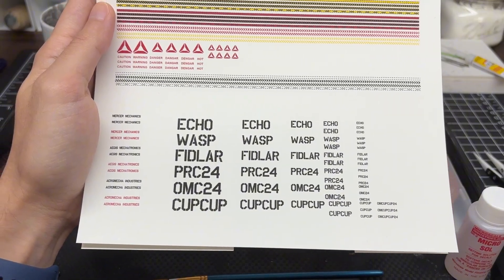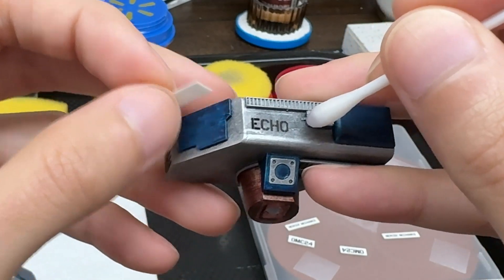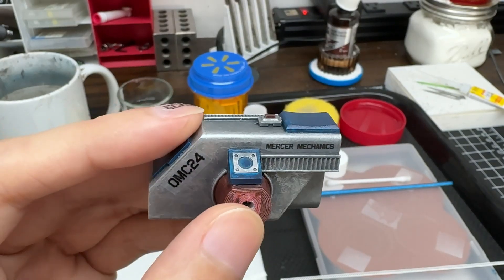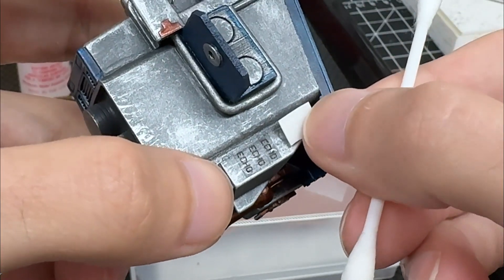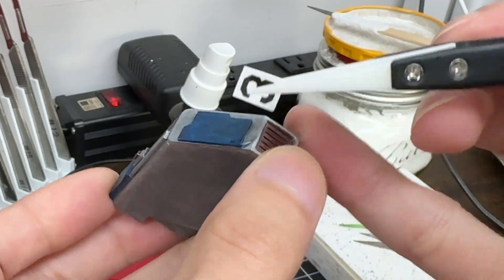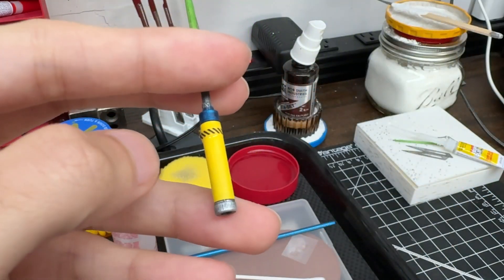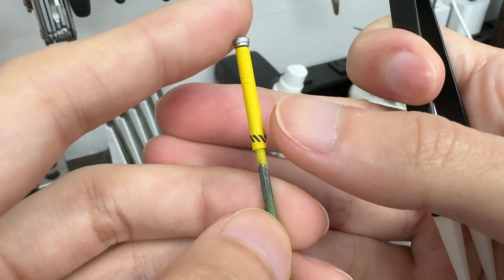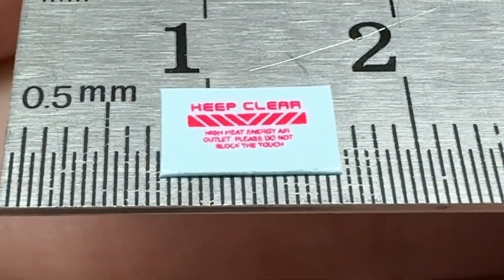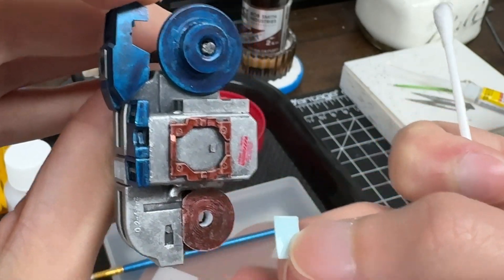Last but not least, it's time for the mech markings. Normally I don't build large, complete machines — Mercer Mechanics will typically fix machinery or make parts to order, so decals are not my strong suit. It's not too difficult though, and I recommend giving it a go if you've been hesitant. Along with custom markings for the mech name, company, and contract, I've also used standard markings to designate hazard areas around ECHO's design. In particular, I have warnings for the pistons, hot outlets, necessary equipment, and keeping certain sensors clean and clear.